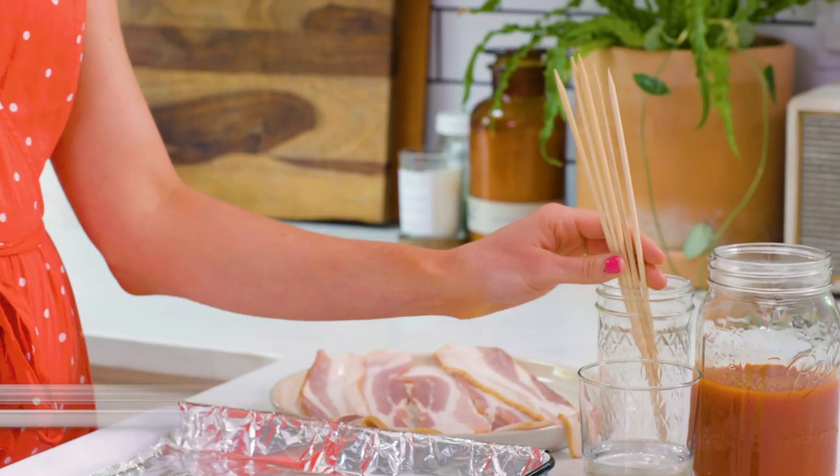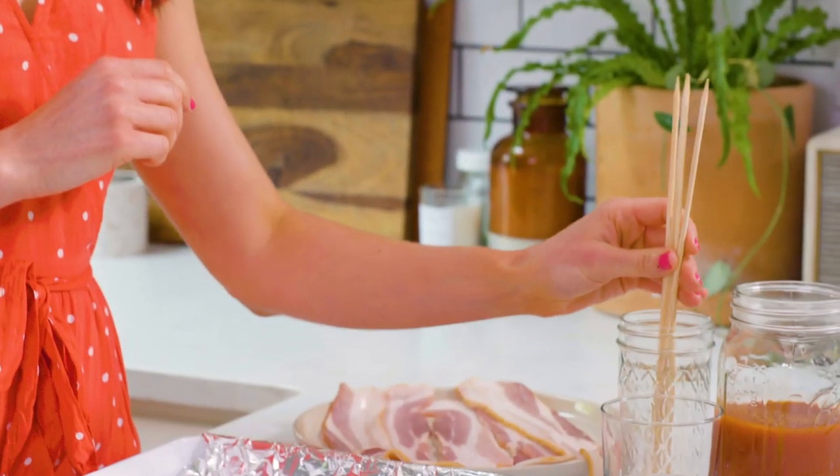I'm gonna start this drink off by making bacon straws. Quick tip: you want to soak these wooden skewers in water because if you don't you'll catch your oven on fire. So make sure these are pre-soaked wooden skewers and I'm gonna wrap bacon around these.